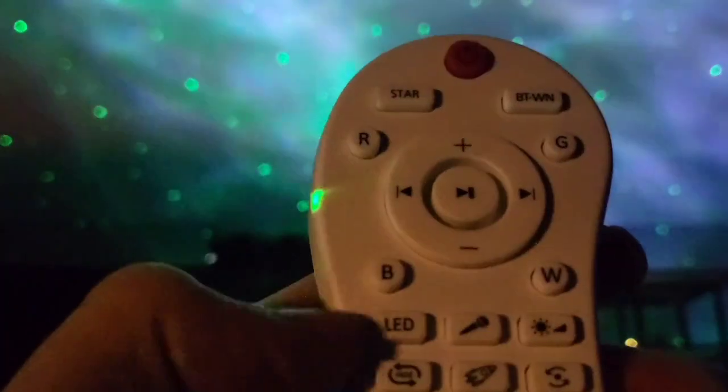You can mix the colors around. This button's for red, this one's for green, this one is for white, and this one is for blue. So you can mix colors like blue and red, or red and green.